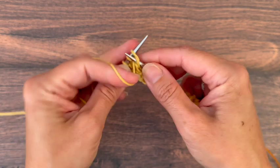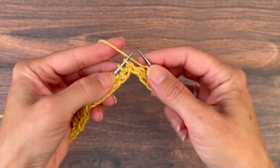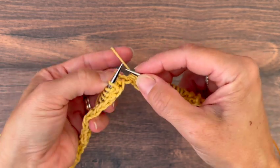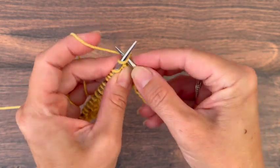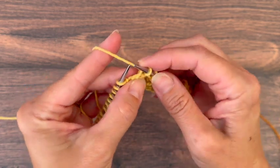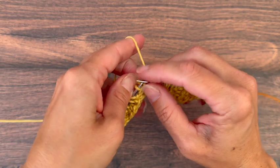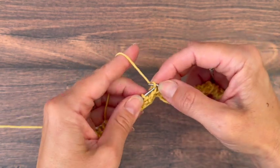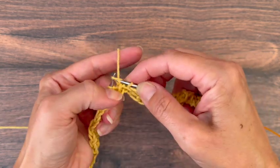I'll purl these two and then I'll show you how to do it without using any needles. Slide that first stitch off, hold it to the back. You're just kind of dropping it and trapping it with your finger. Knit the second stitch. Then we've got to find that stitch in the back there and get it back up on our needle. There we go. Knit it. And you have the same thing.